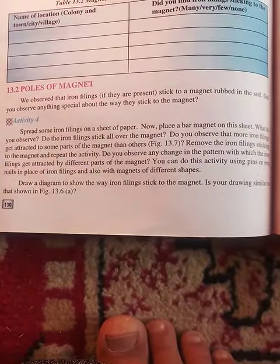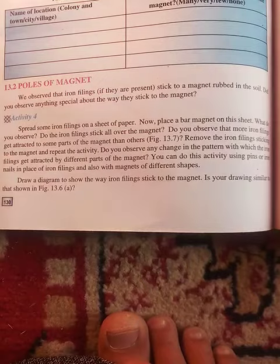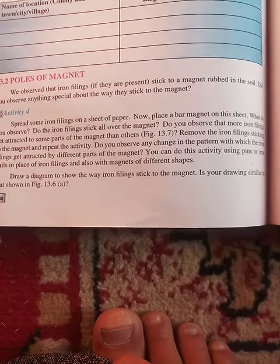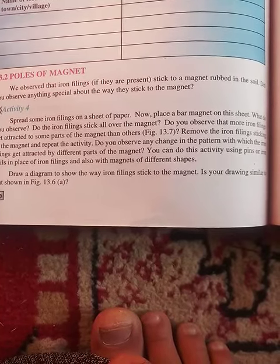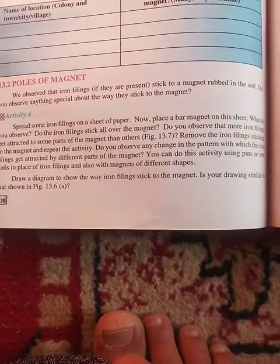Activity 4: Spread some iron filings on a sheet of paper. Now place a bar magnet on this sheet. What do you observe? Do the iron filings stick all over the magnet, or do you observe more iron filings attracted to some parts of the magnet than others?